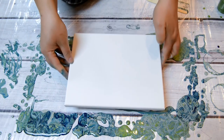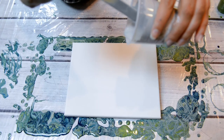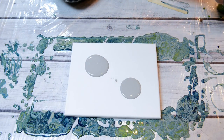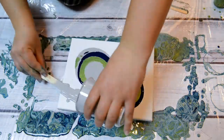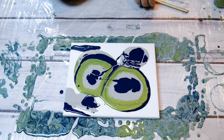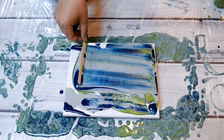I still have enough paint for a little one. Maybe I will puddle pour on this one. I don't know, see how this goes. Maybe I will swipe. Why not, eh?